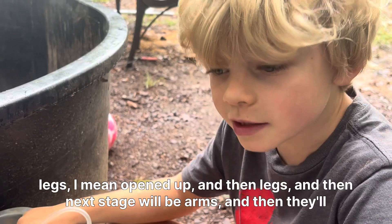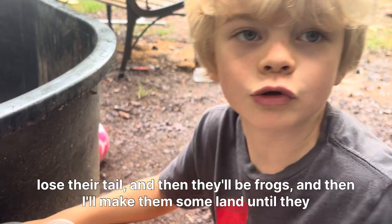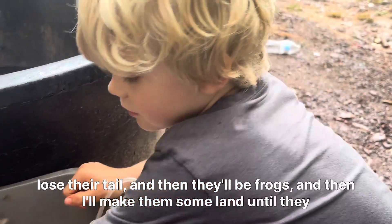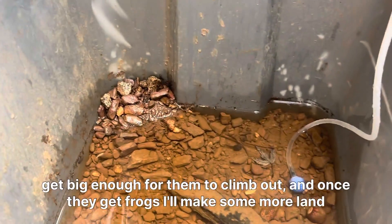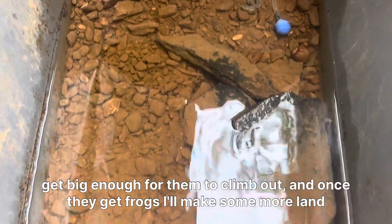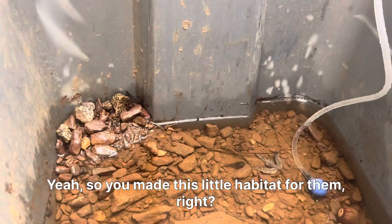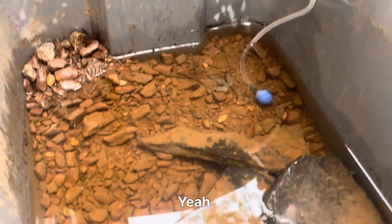And then they'll lose their tail, and then they'll be frogs. Then I'll make them some land until they get big enough to climb out, and once they become frogs, I'll make some more land for them. Yeah, so you made this little habitat for them, right? Yeah.